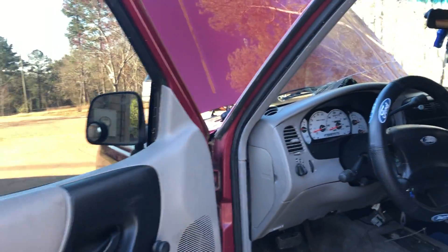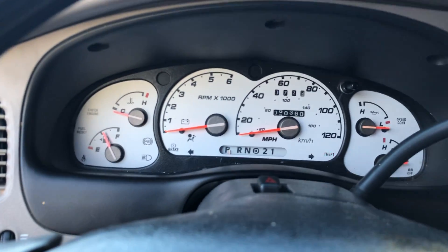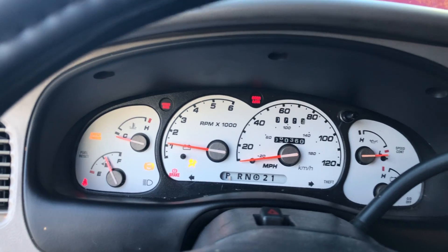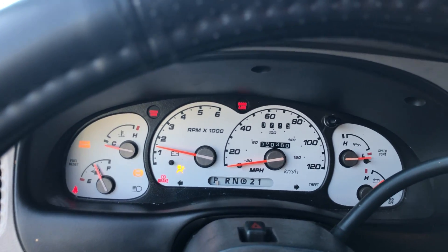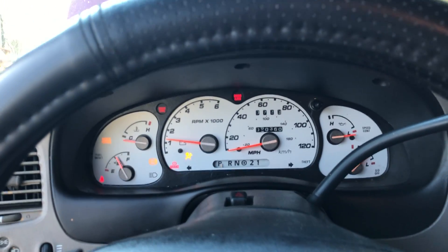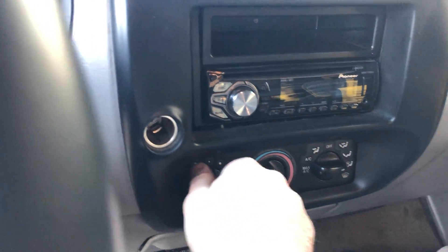The transmission is also out of the 5-liter — out of the Mountaineer. Like I said, everything works. My dash is lit up like a Christmas tree for the ABS and check engine and all that, but all the controls work.